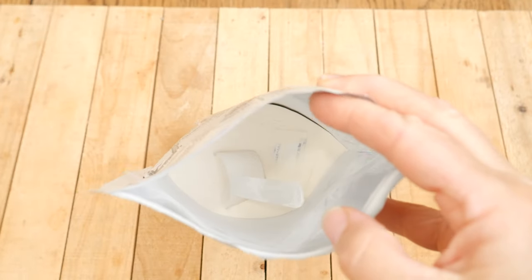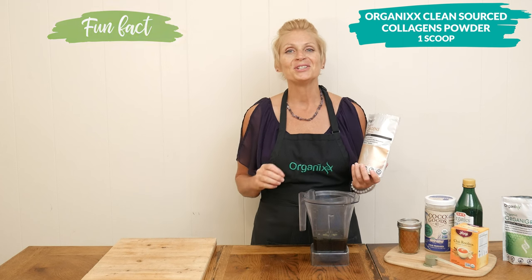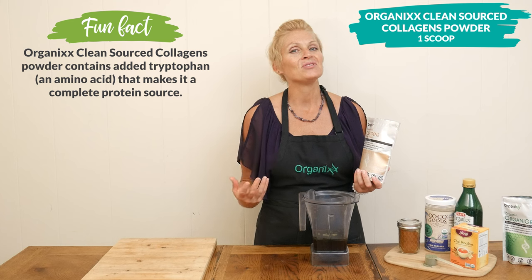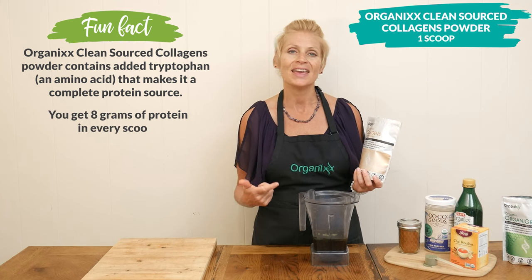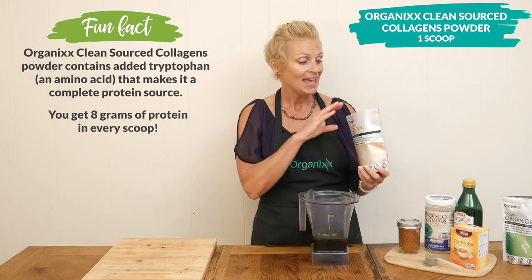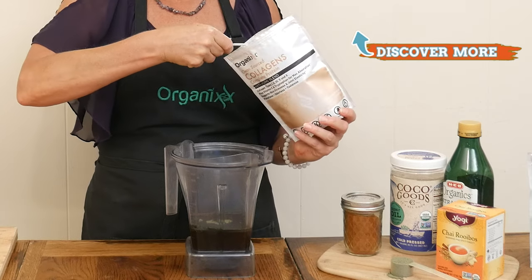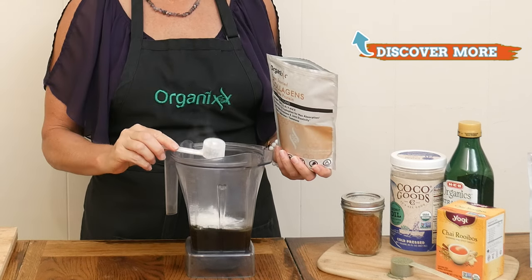For our protein, I'm going to be adding in one scoop of our Clean Source Collagens Powder, which includes 8 grams of complete protein. It also gives you all the benefits of collagen — it supports your digestion, hair, nails, teeth, skin, and bones. Now if you want to add more protein, you certainly can do that, but 8 grams is enough for me.